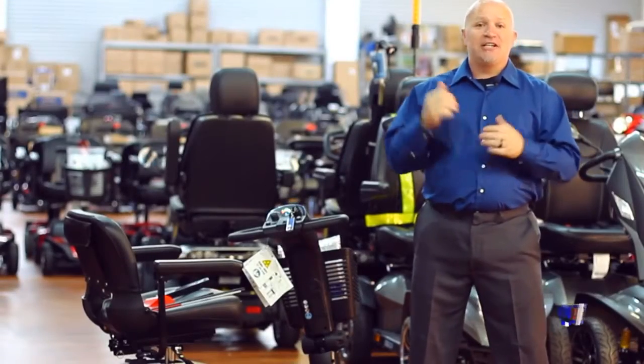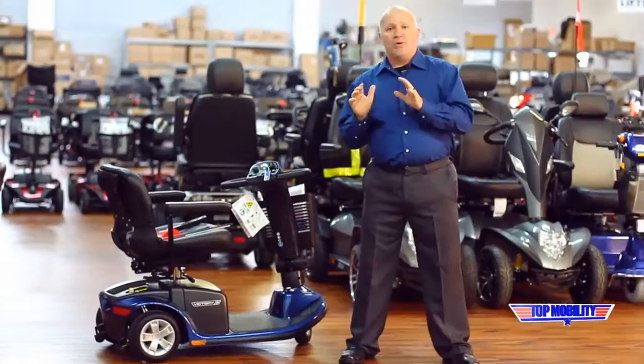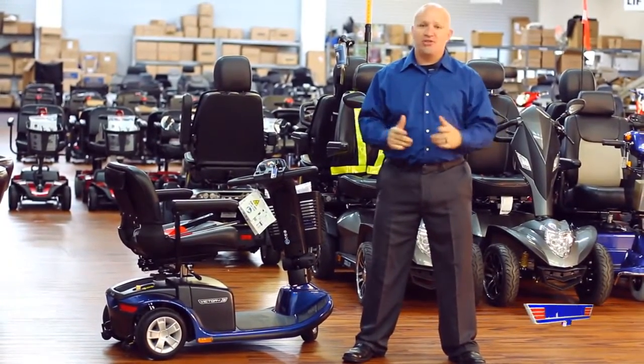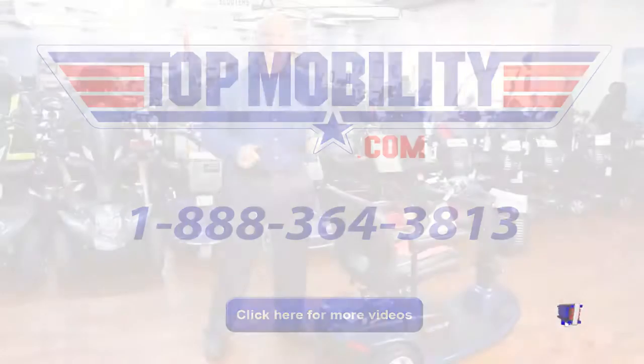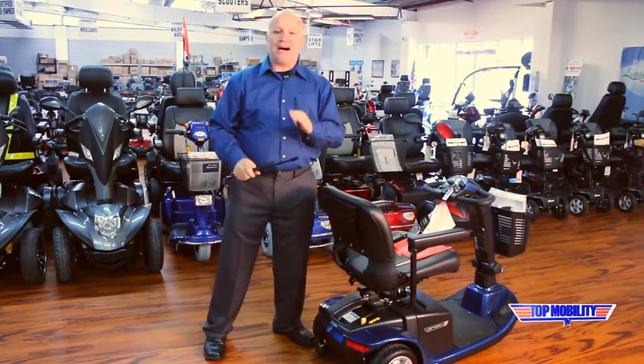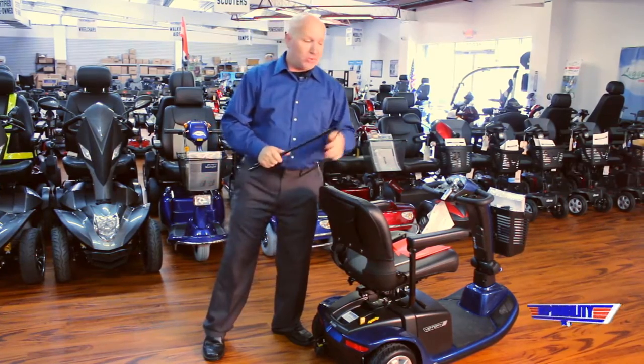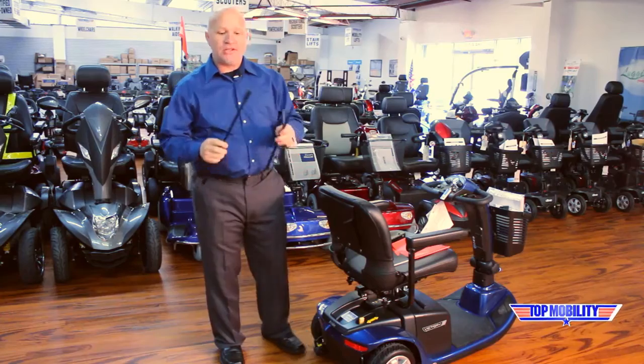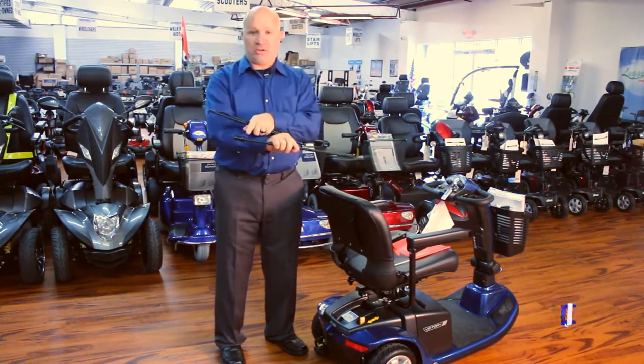Ladies and gentlemen, thank you for visiting www.topmobility.com. What we have today for you is the Model J125, the Challenger safety flag. Your Model J125 could not be easier to assemble. Upon removing it from the box, you'll notice you'll have three metal rods and two threaded knuckles.